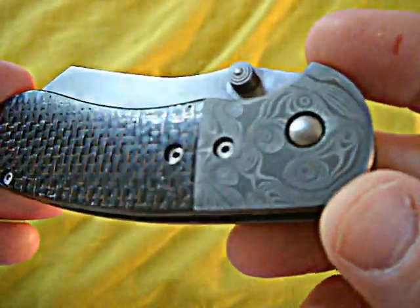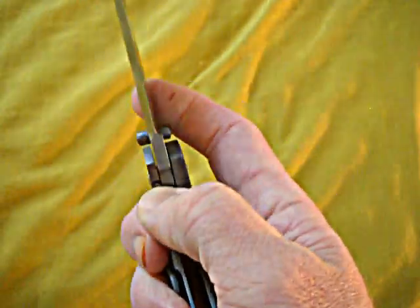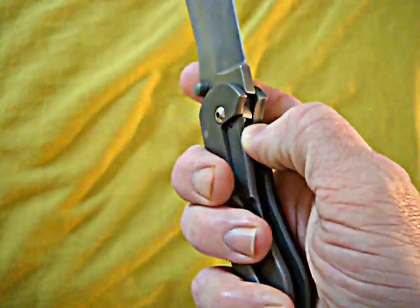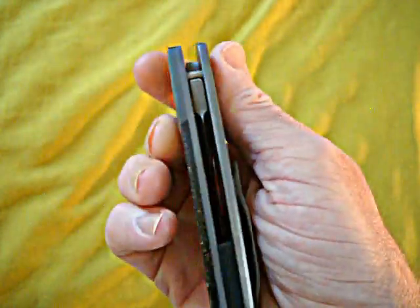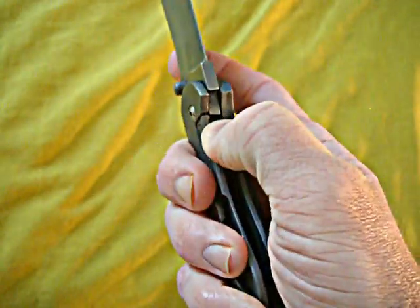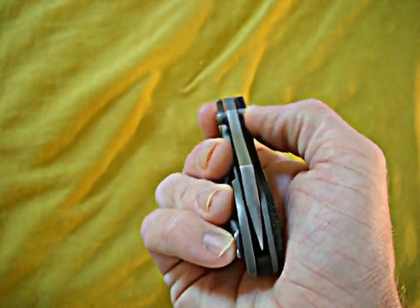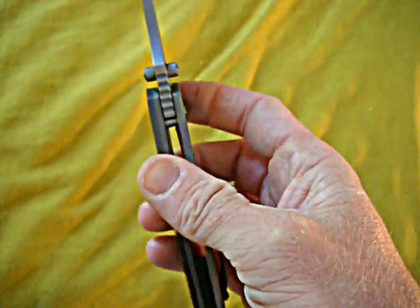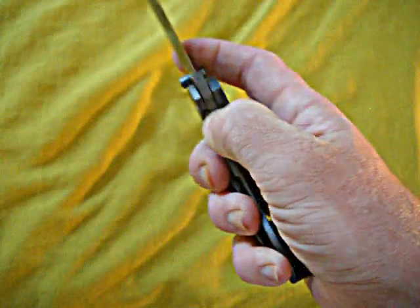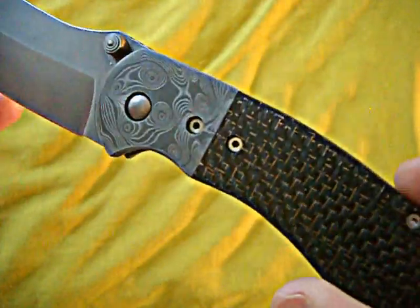This is a smooth, super smooth knife too, guys. He didn't even take away from any of the work that Michael did as far as functionality, fit and finish — super smooth, no lock bar stickiness. It's not even IKBS or anything, guys, it's just so smooth.